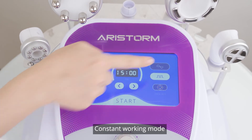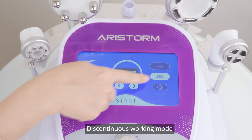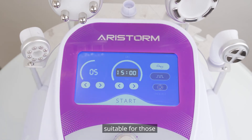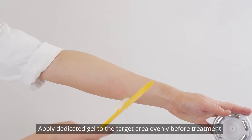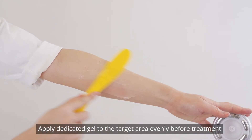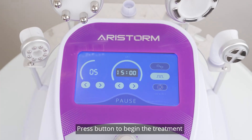Mode selection — Constant working mode: suitable for those who have thick fat accumulation. Discontinuous working mode: suitable for those who have fat on some areas and want to shape the body. Apply dedicated gel to the target area evenly before treatment. Press the button to begin the treatment.